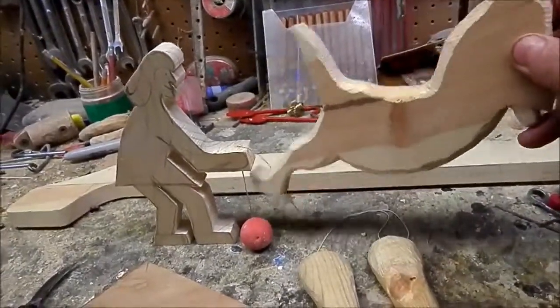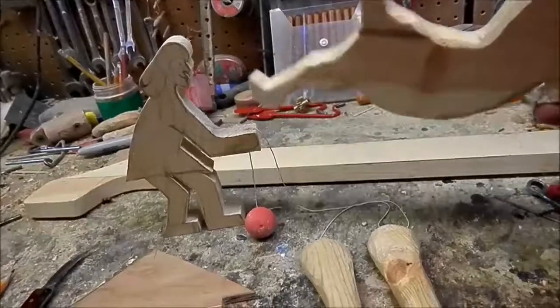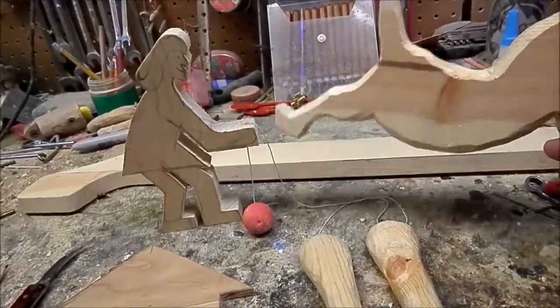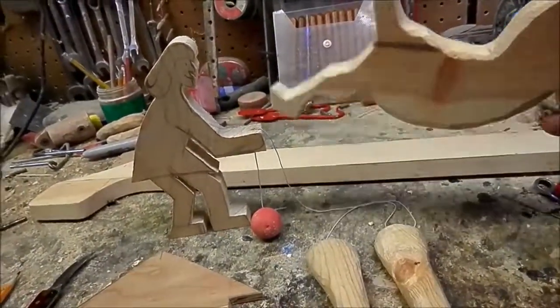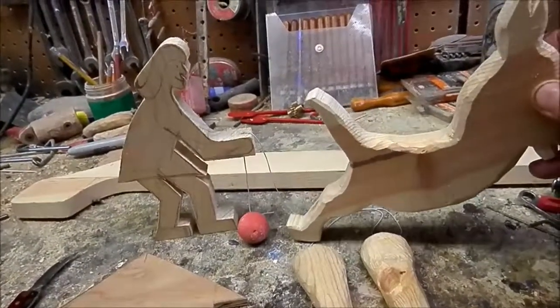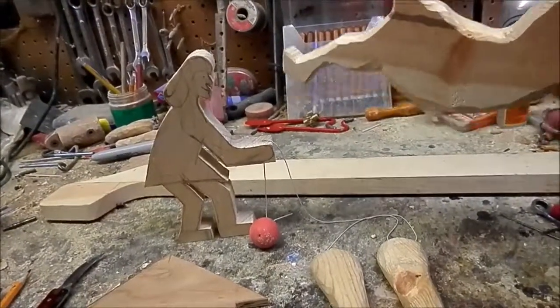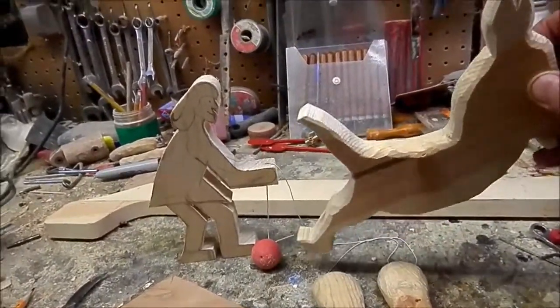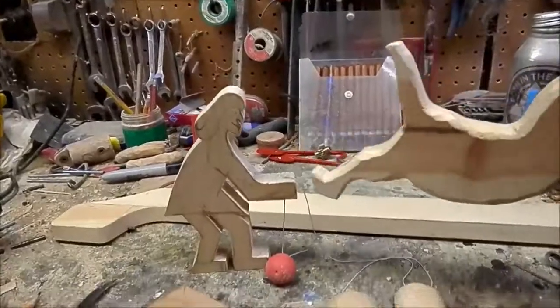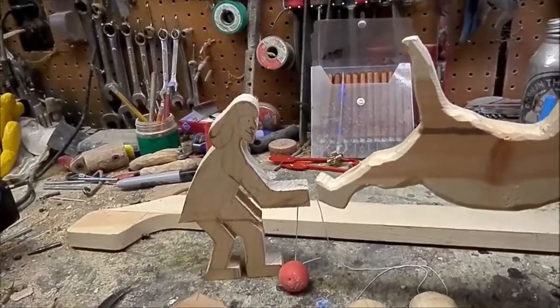Anyway, it's a donkey actually kicking a little ball that she's holding. I want to do something like that — I kind of wanted to have the donkey kick the ball up in the air and then it would come back down because I had a weight on it or something. Anyway, I'm not quite sure exactly how — I'm gonna have to experiment with that.